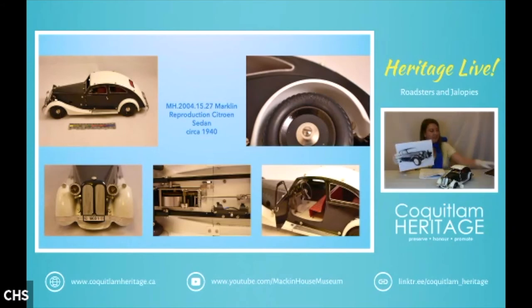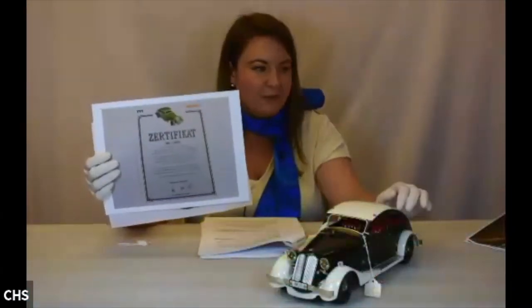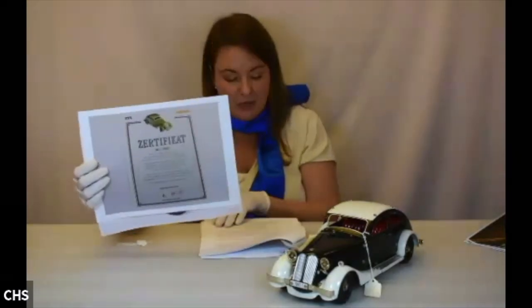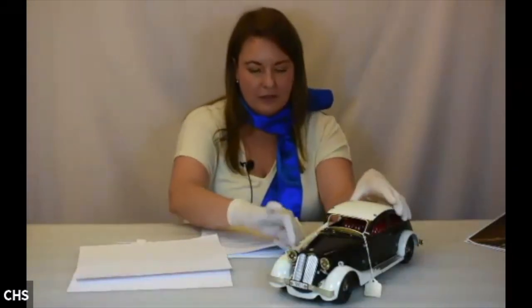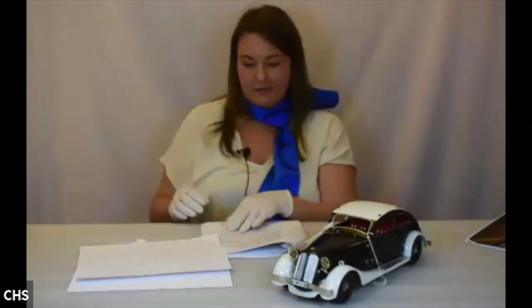There were apparently only 5,000 of these models made in 1997, and I haven't been able to find much on this car — so if you have any information, let me know. It is a wind-up clockwork toy and a really beautiful, sturdy example.